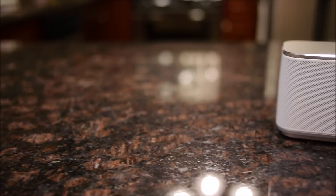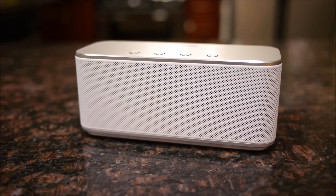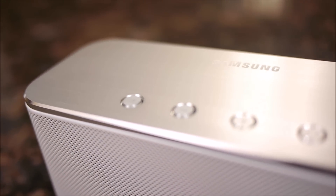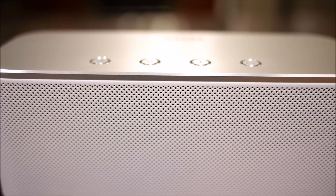One thing that strikes us from the onset is its premium design, something we really haven't seen with its smartphones. That's partly because it's sporting a metal finish with its top and bottom sides, giving it a very sophisticated look and at the same time a sturdy construction. At first glance the speaker grille looks like metal too, but it's in fact plastic — though luckily it's a sturdy variety.